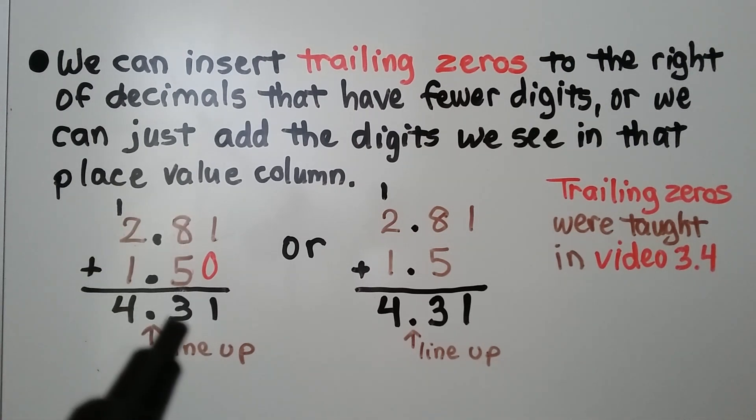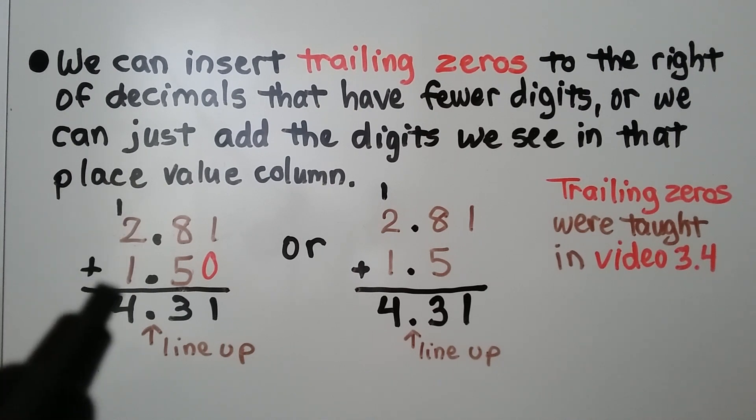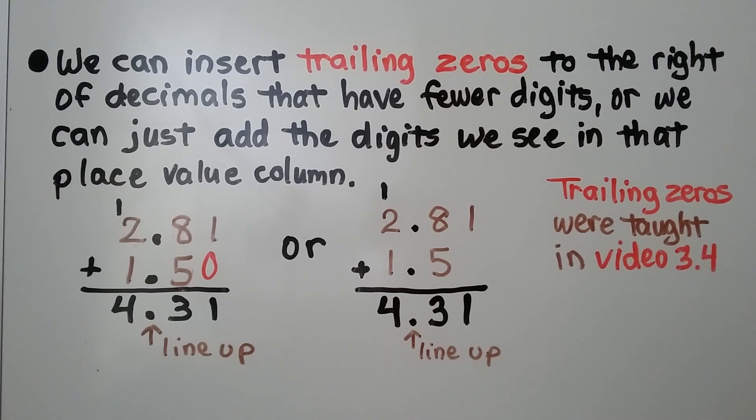8 plus 5 is 13. We regroup the 1 and put the 3 here. And 1 plus 2 plus 1 is 4. We have 4 and 31 hundredths.